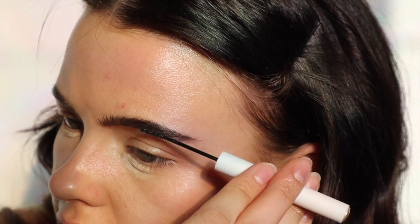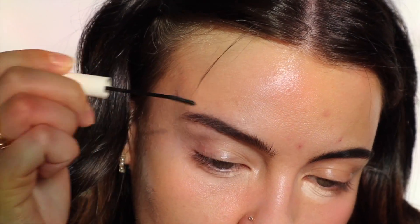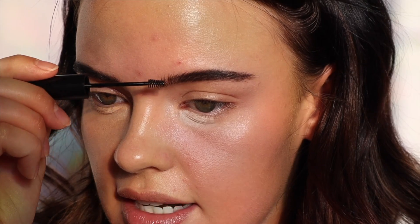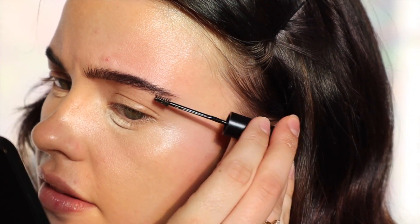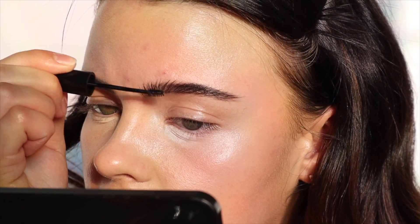I'm going to be using the Pretty Fresh Concealer from Colourpop — maybe the shade Light 45 or Light 50, I'm thinking Light 50. I'm just going to be blending that out with my sponge and also patting over my entire complexion with this sponge.